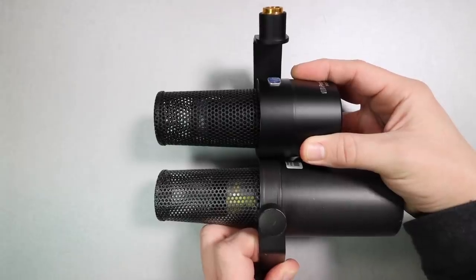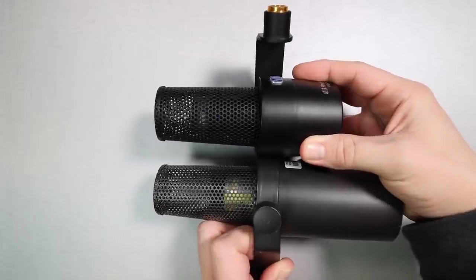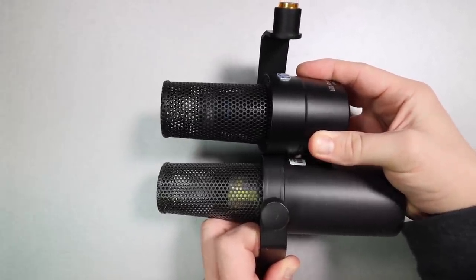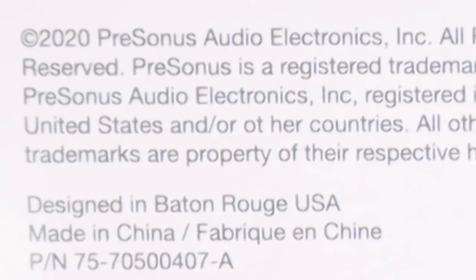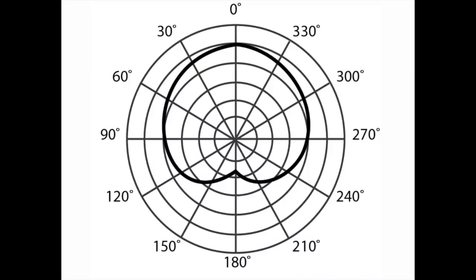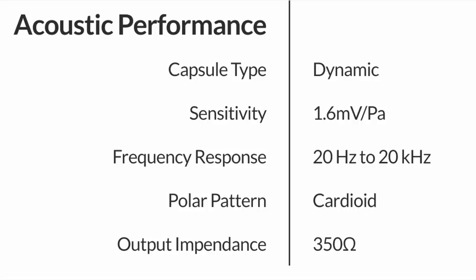On the rear of the microphone you'll find the XLR port. Here is a quick comparison of the microphone's grill underneath the windscreen compared to the SM7B — very, very reminiscent. This microphone is made in China. As far as the specs, it has a cardioid polar pattern, a frequency response of 20 Hz to 20 kHz, a sensitivity of approximately -56 dB, and an impedance of 350 ohms.